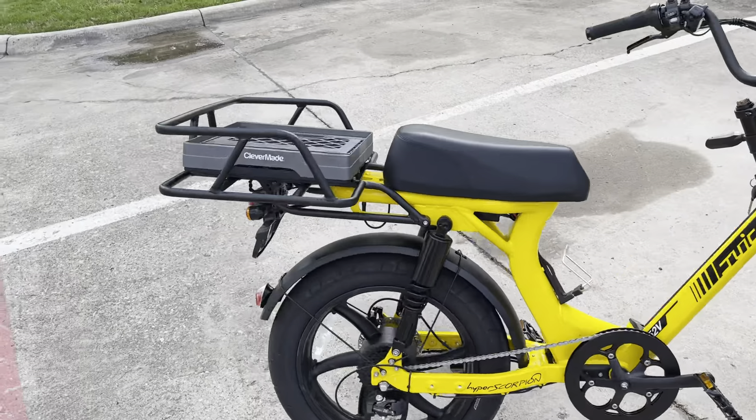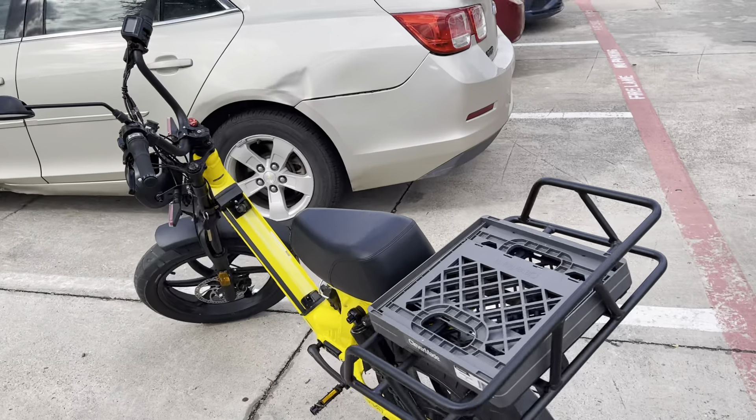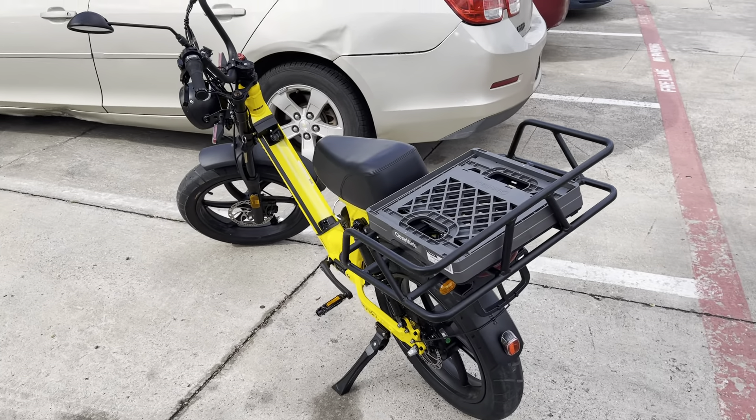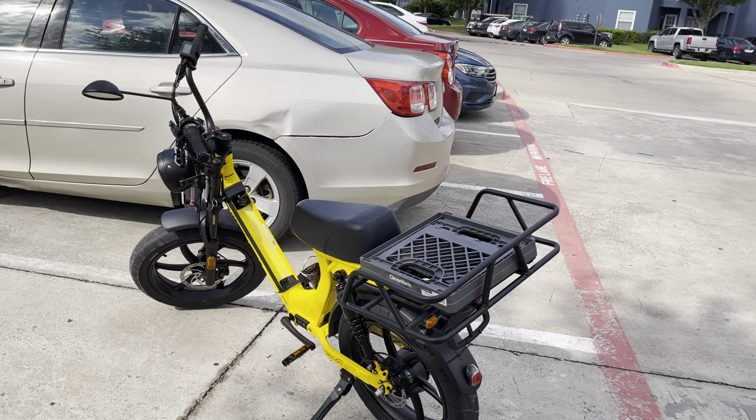Just to show it to you — I'm gonna take it inside. And then I want to watch more videos about how to set the battery.